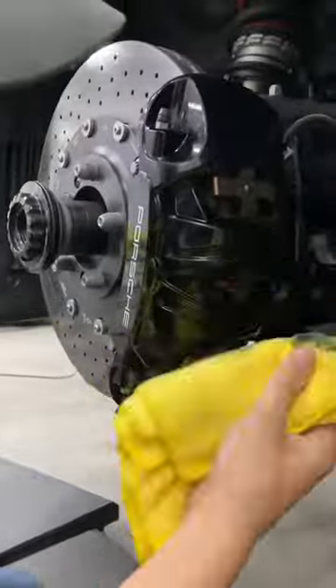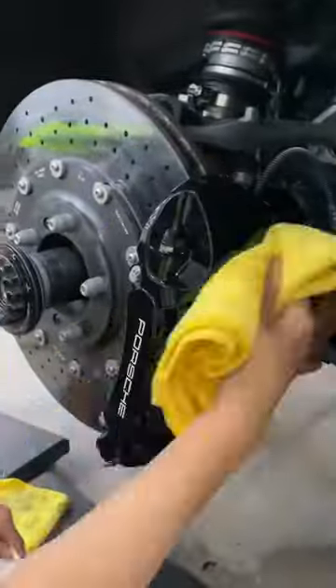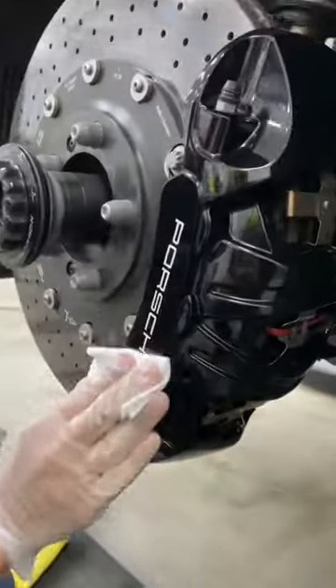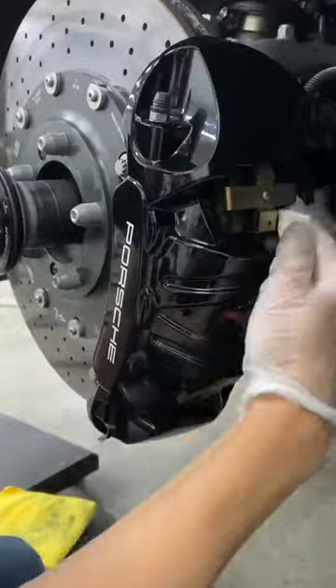While the wheels are being ceramic coated, let's go to the brake calipers, clean them up and get them ceramic coated. Very deep cleaning followed by a degreaser and ceramic coating was applied all over — obviously not including the carbon ceramic disc.